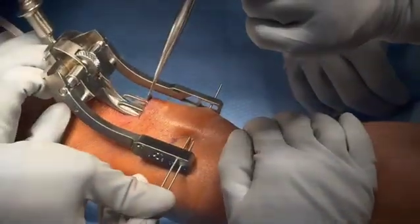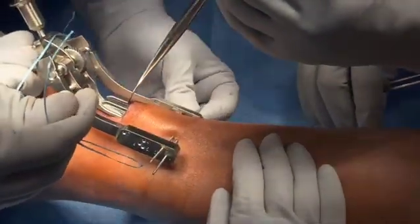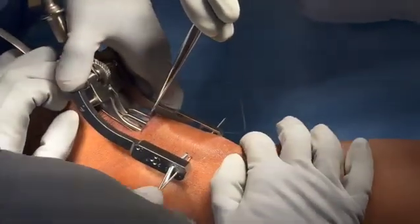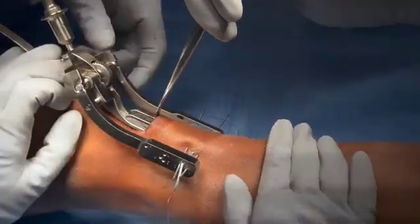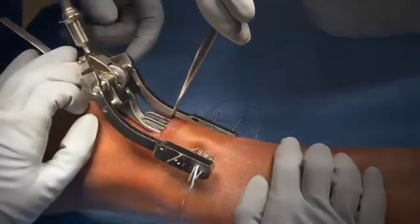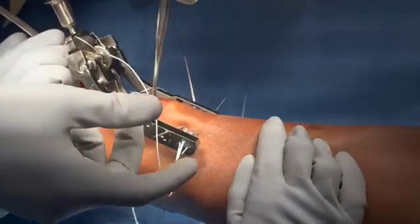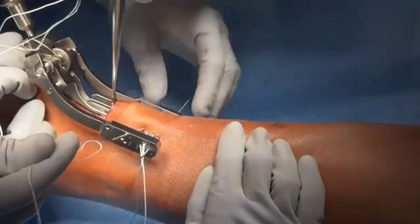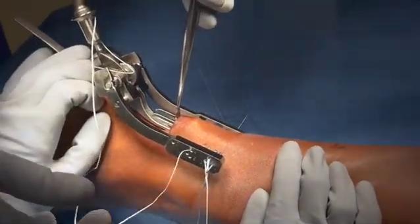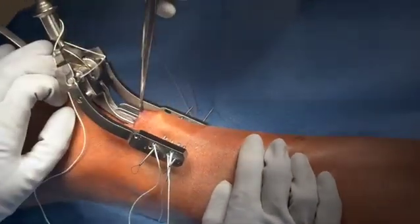A needle is then placed in the number two hole, and a blue and white suture is pulled from right to left. Needles are placed in the number three and four holes, pulling green and white sutures through both of these — one loop ends up on either side of the tendon by putting opposite sides of the suture through each hole. A needle is then placed in the number five hole, and the black suture is placed through.